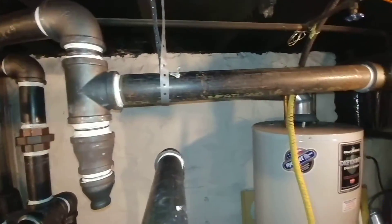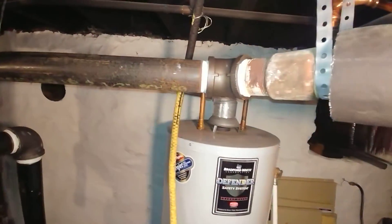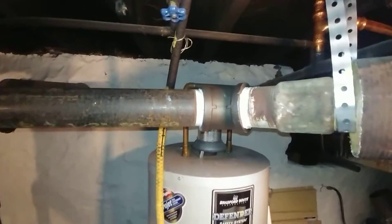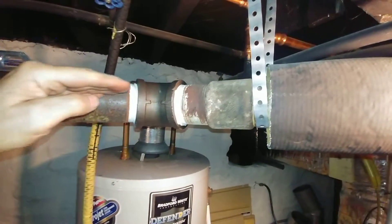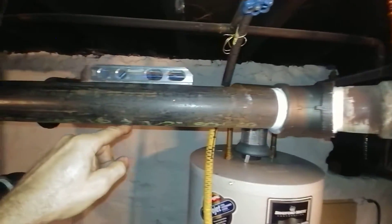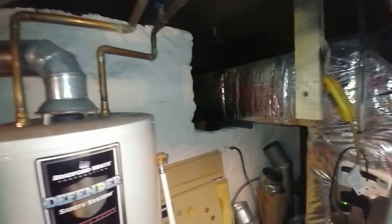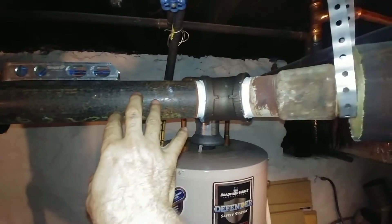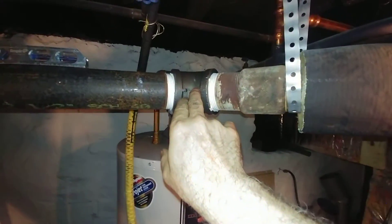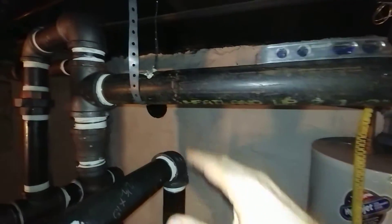We have a different situation here — sorry about the glare. This main is counter flow, meaning it's pitched in such a way that the steam is moving in this direction while the condensate is moving back towards the boiler. There's no wet return; it goes into that crawl space over there, which has since been filled with air conditioning duct. There was also a pitch issue with the original pipe, which we had to deal with — we cracked the 45 off, put a new 45 on, and pitched it in the correct way. Now we have to get rid of the condensate.